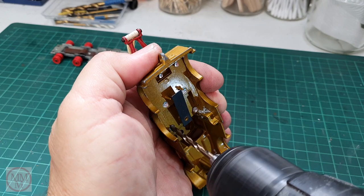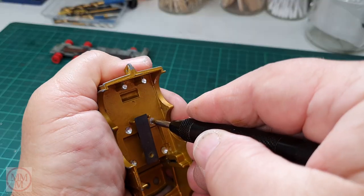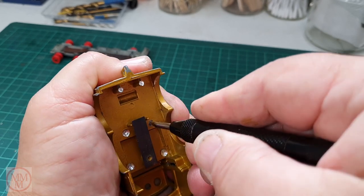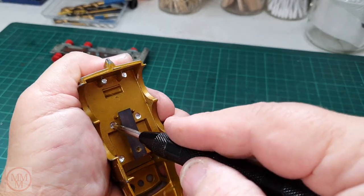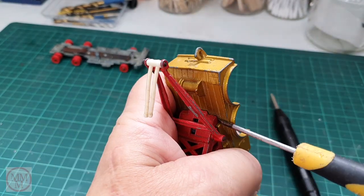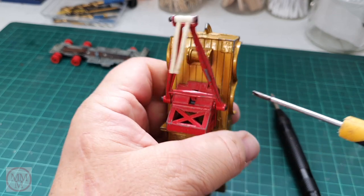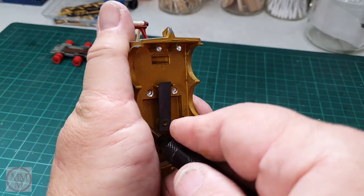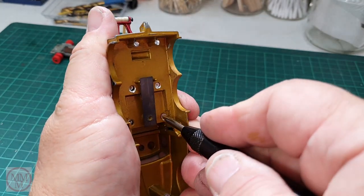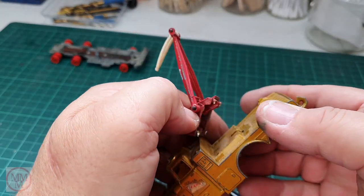Now that I've loosened it off and taken out the majority of the material, I'm using this spring-loaded center punch again — you push on it and bang, it just shocks the model apart. One, two, three, four — and there we go. As easy as that. I hope it's as easy to put back together.